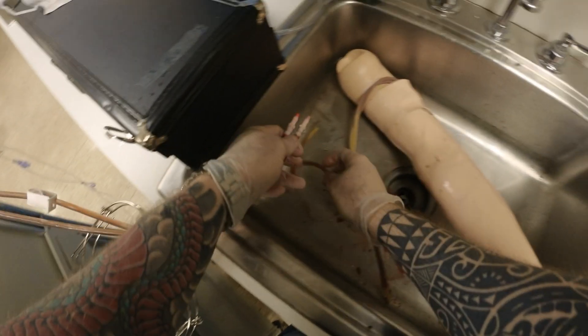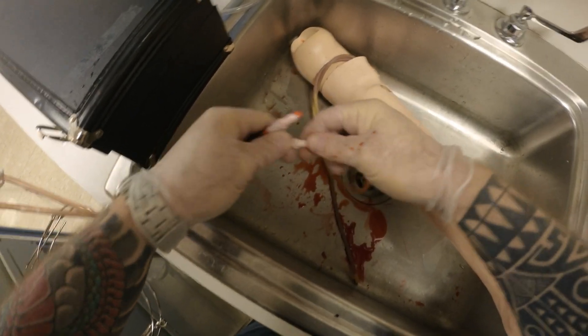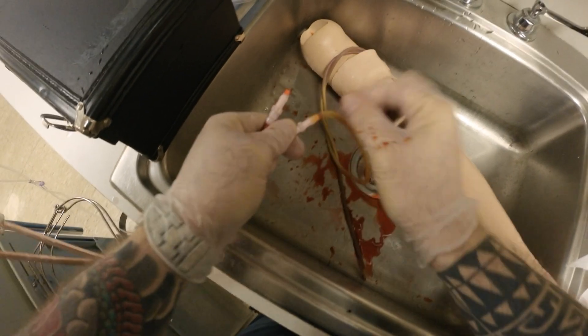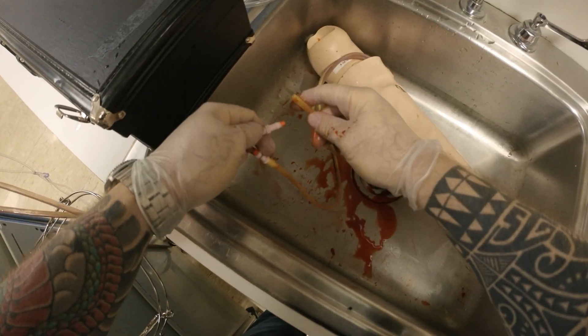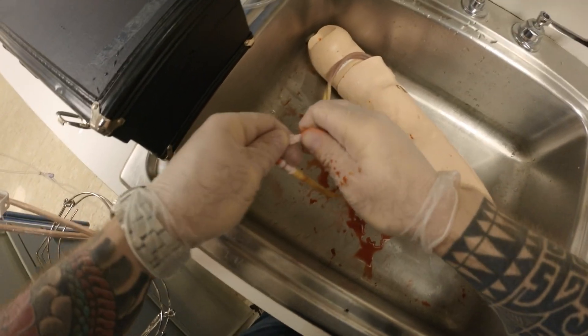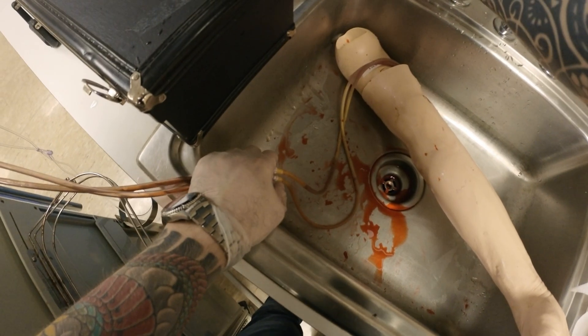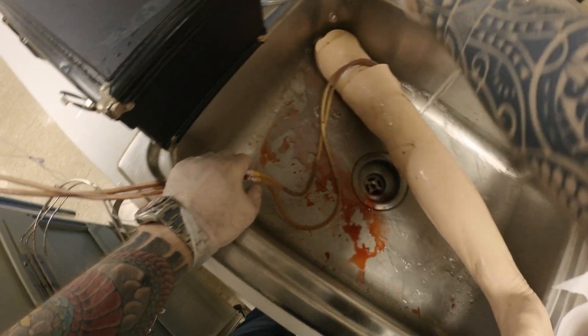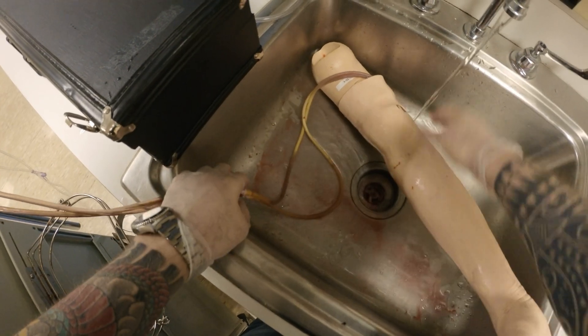The next thing I'm going to do is reconnect both of these to my arm, because now I've got to flush the system. I don't want any deposition of anything that will congeal or essentially clot. So I connect them, and what you want to run is warm water.